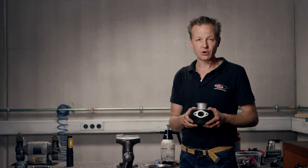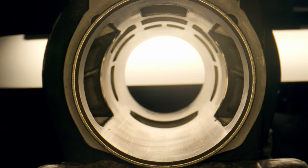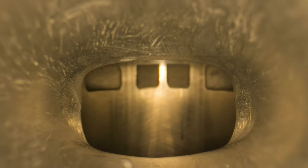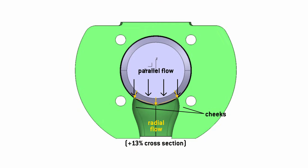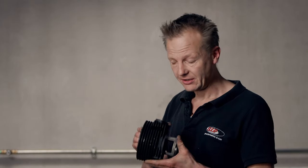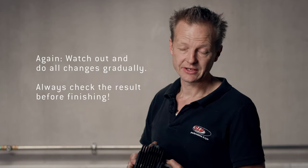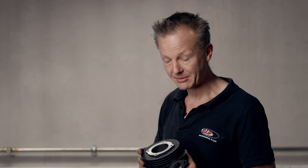Now the rough part of the porting work is done. I raised the top edge of the exhaust port window, laterally widened the duct a little bit along the whole length, and gave it the cheeks I mentioned before. I then checked the engine and found we are now at 179 degrees of exhaust port timing — still missing 2 or 3 degrees until we reach our target.